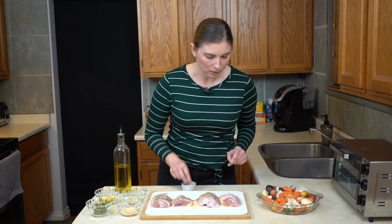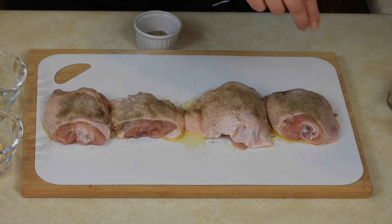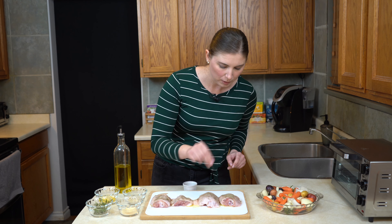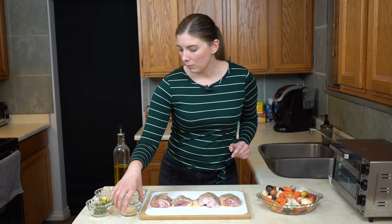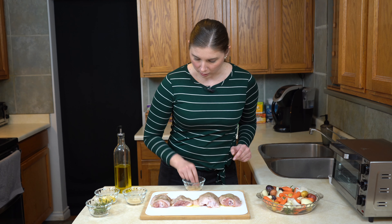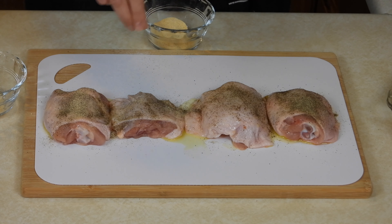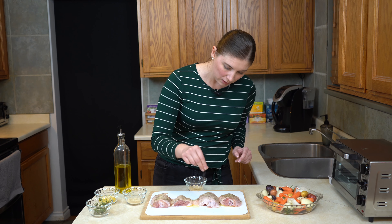We will go in with some pepper — just a pretty even sprinkle across the top. You can always use less pepper if you don't like things too peppery, but I love the taste of black pepper so I always go really big on the pepper with my chicken. Next I'm going to do a little bit of garlic powder — just a generous sprinkle, probably about a quarter of a teaspoon total.